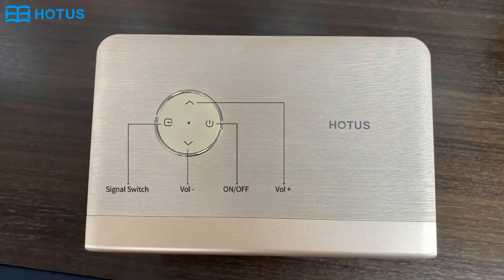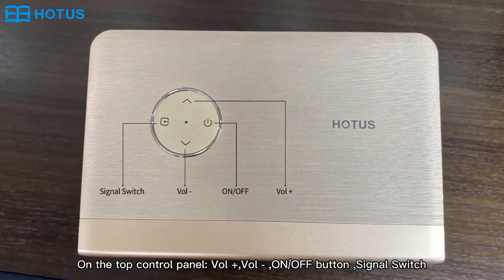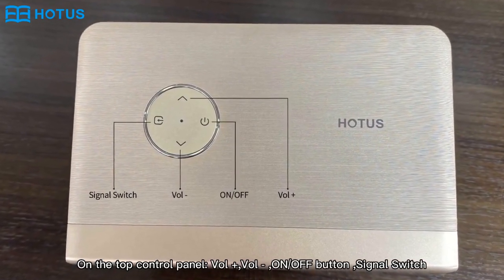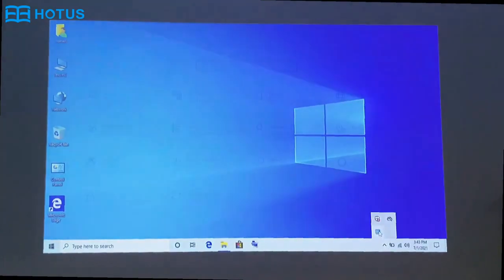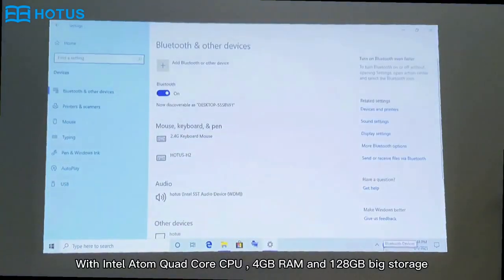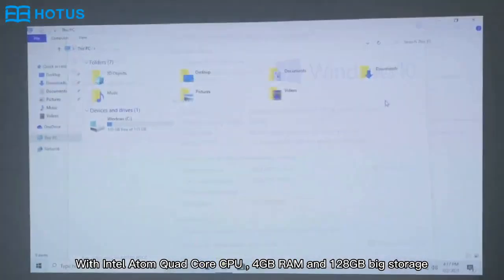There are multiple interfaces on the top of the control panel, voice adjustment, switch button, and signal switch. It installs the Windows 10 system with Intel Atom CPU, 4GB RAM, and 128GB big storage.